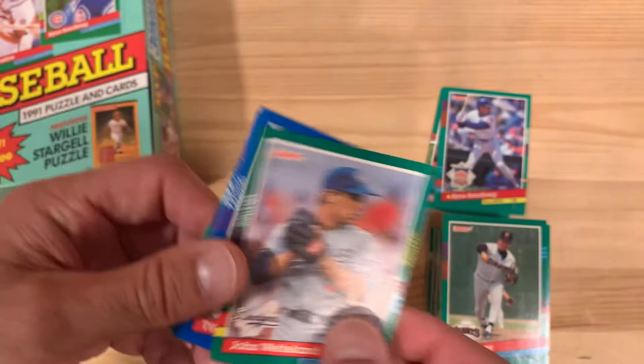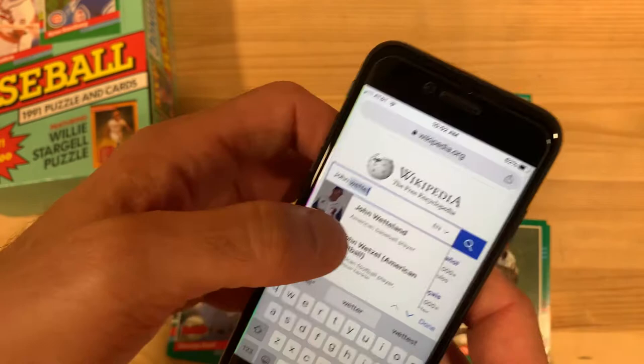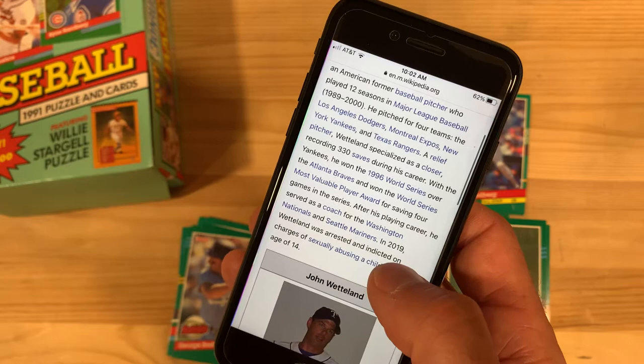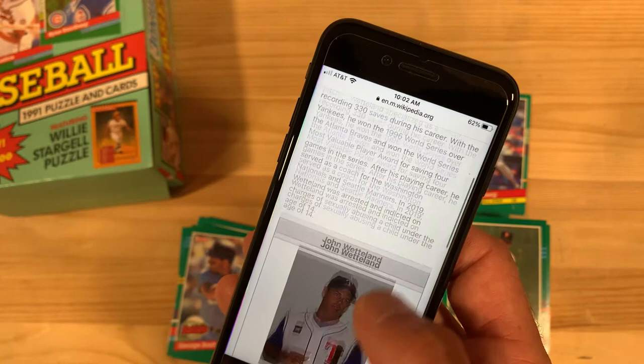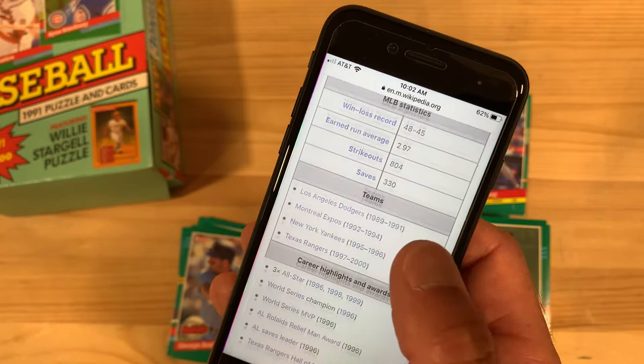In the meantime, let's look up John Wetteland in California — what happened to that guy since we're pulling out his card? Former baseball pitcher, 12 seasons. He's a closer with 330 saves. He won the 1996 World Series and was the MVP for saving four games in the series. He was a coach for the Nationals and the Mariners. 2.97 ERA, 804 strikeouts, 337 saves — so a great closer. Three-time All-Star, World Series champ, World Series MVP.